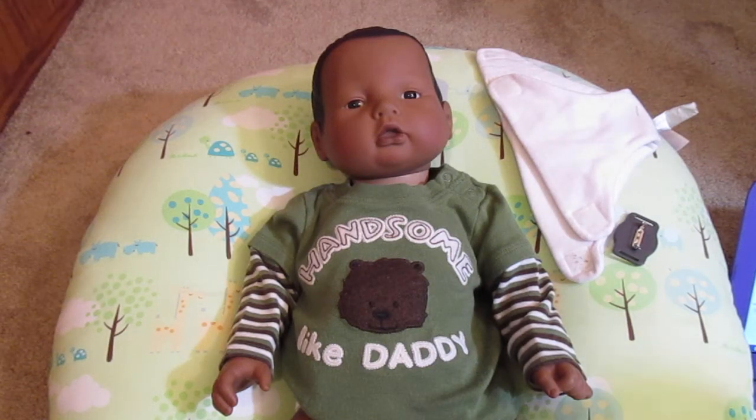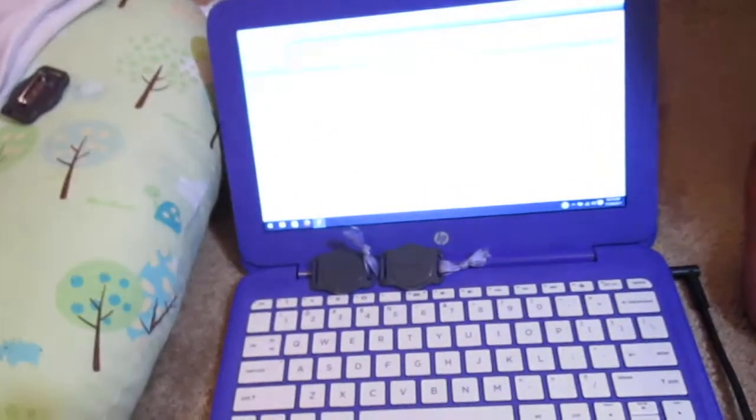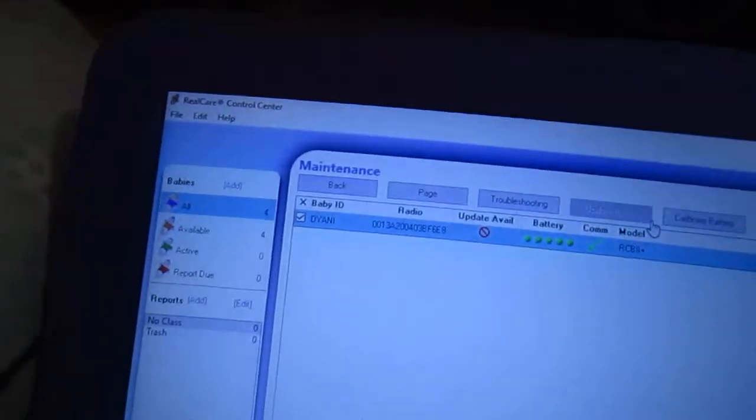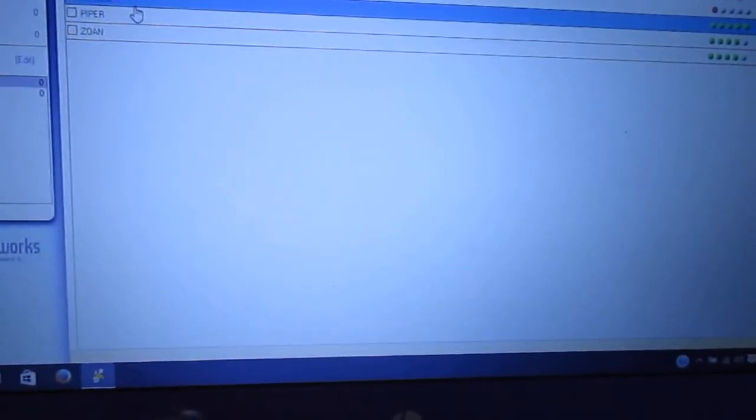Hi guys, I hope you have enjoyed my videos up to here for the tips and tricks on RealCare babies. This one is going to be about how to make sure your baby is working. You just got your baby, you have the software installed, and you want to make sure baby works. We'll go under All Babies and check the baby you want to test.